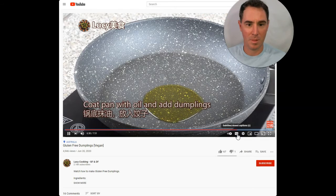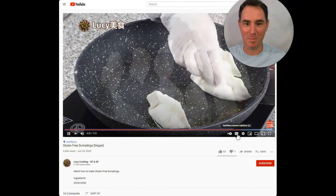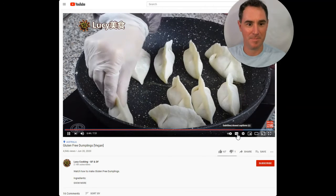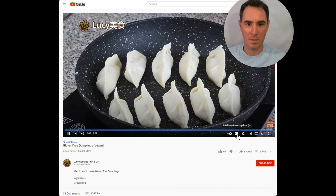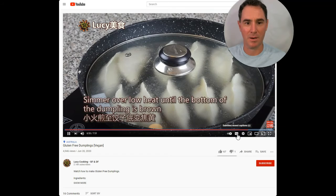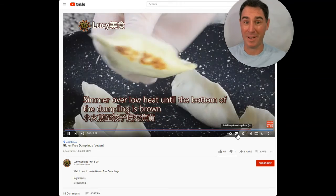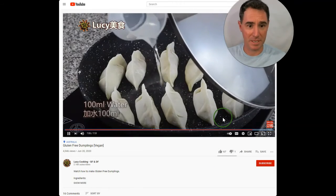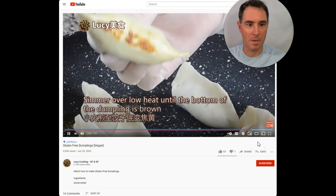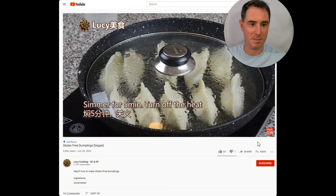Add the oil, and then you add the dumplings. My mouth is actually watering — and I just ate breakfast. I like how she uses the dumplings to push the oil around. This is a good idea using the clear lid — I find the clear lids really do help, because then you can actually see what's going on in there, especially making eggs if you're basting them. So you simmer them over low heat until the bottom is brown, and then she's putting the water in to steam them. Simmer for five minutes, turn off the heat. Simple enough.